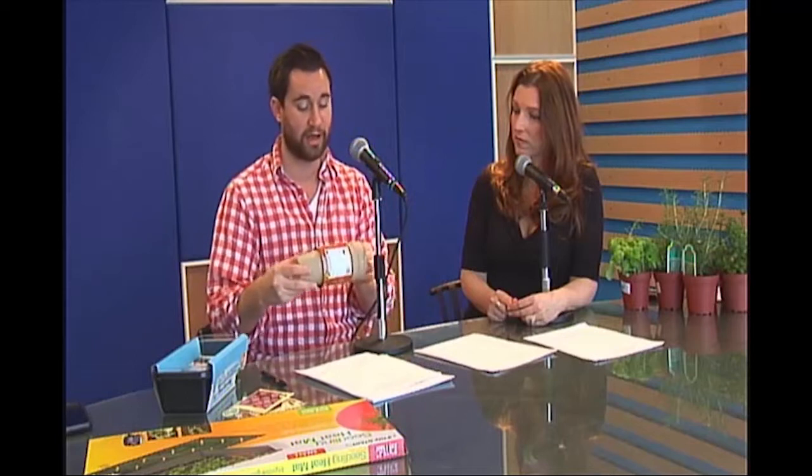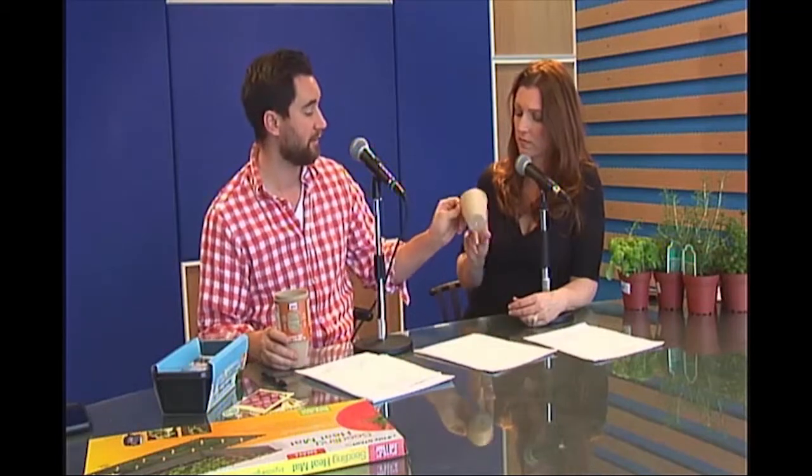Another option is to use a peat pot. Peat pots are all organic — they break down naturally. Feel the texture: it's hard enough to stand up to watering, it'll do the job, get the plant started, and do everything you need. This is actually step two — you shift the plant into the peat pot after starting it in the self-watering tray.